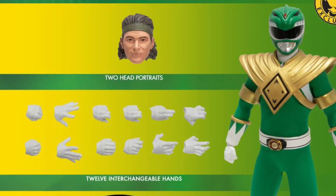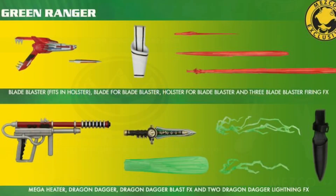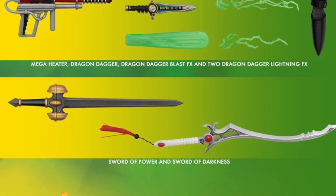You'll see multiple alternate hands, the head sculpt, and a cool little base with the Power Ranger logo. The accessories are really, really good — Mesco does such a great job in terms of accessories. Take care everyone, thanks for watching.